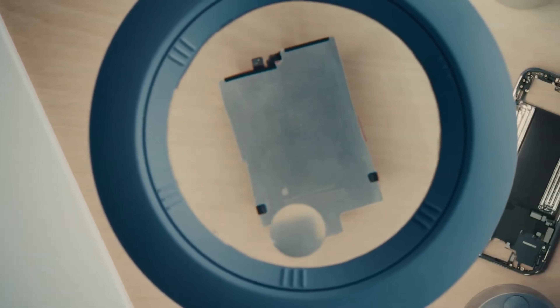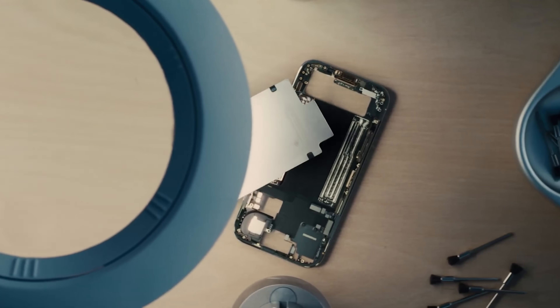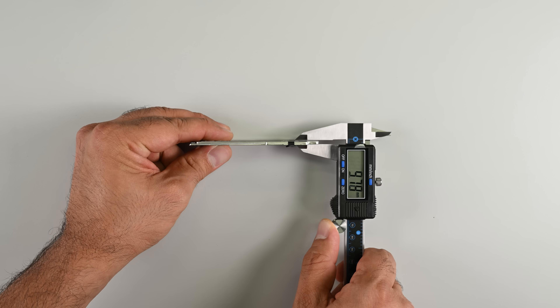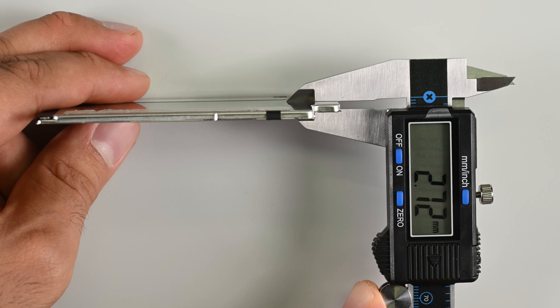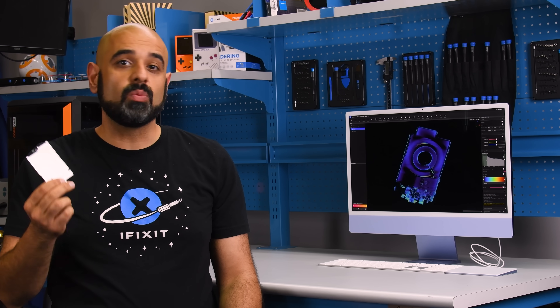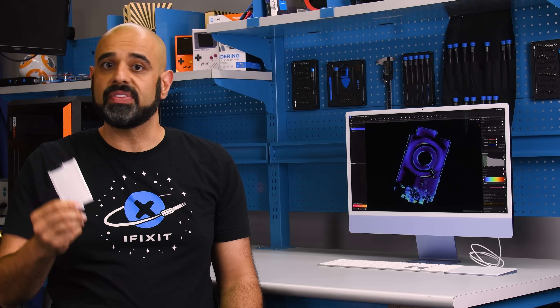That's a bit odd until you consider that this might in fact be the same battery that is in the iPhone Air, and that shape is designed to fit inside an iPhone Air. We got a glimpse of the Air's battery during the Apple event and it sure looks like a close match. At about 2.7mm, it's thin enough to fit inside the 5.6mm iPhone Air. This also might help explain why you only get 65% out of the Apple MagSafe battery pack designed for the iPhone Air.